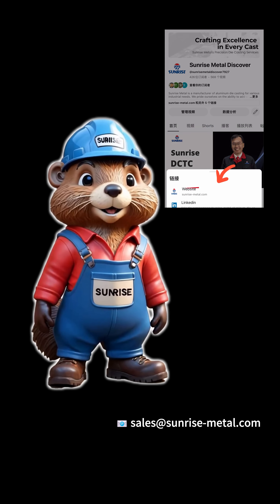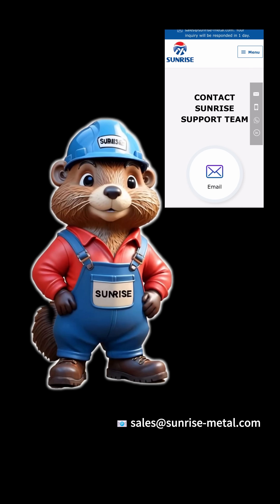Hey, I'm Kastman. Want to learn how Sunrise could improve your next critical component? Talk to our engineers today!